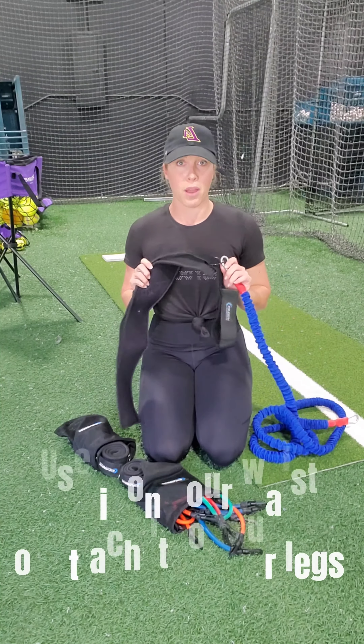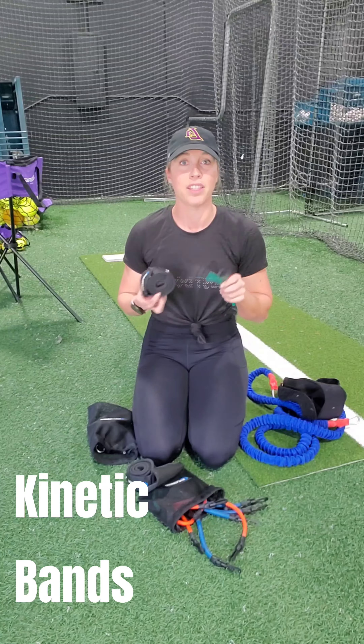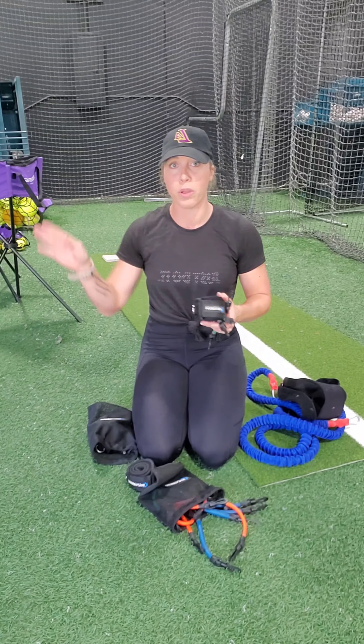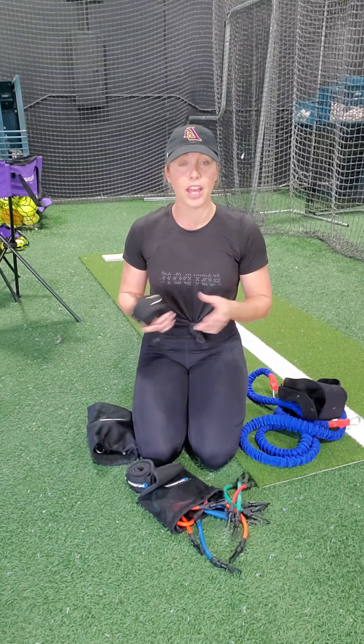The other super cool thing about this band is that it comes with attachments and you can put them on a lower part of your leg. The second favorite product in the package is the Kinetic Bands. They come with different levels of strength training for your athlete, whether 8U all the way through college and pro. The really cool thing about these is that you attach them to your legs with your desired strength level.